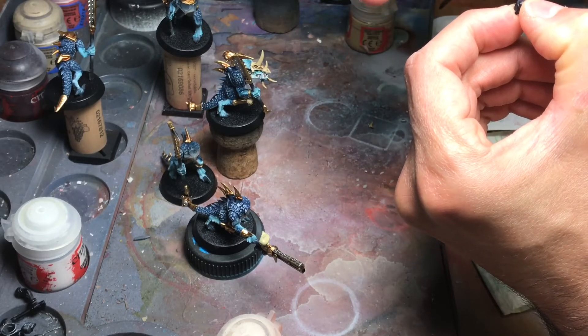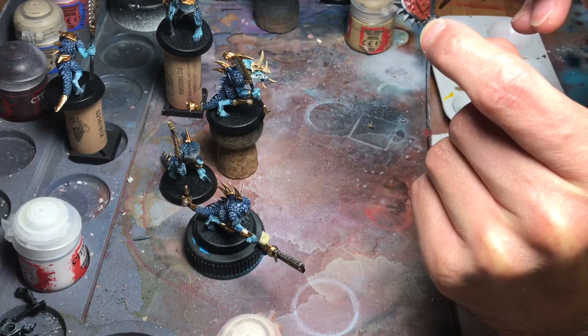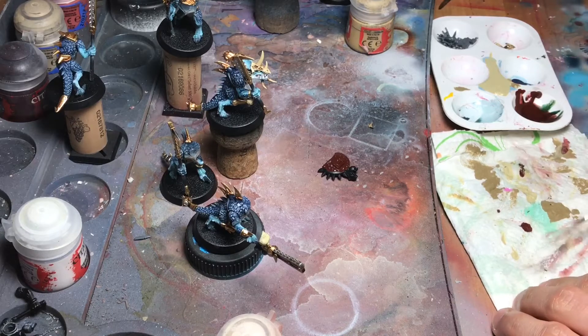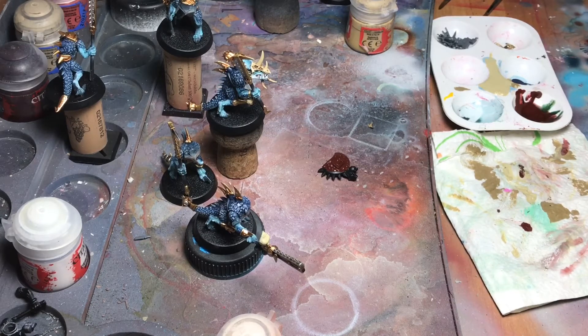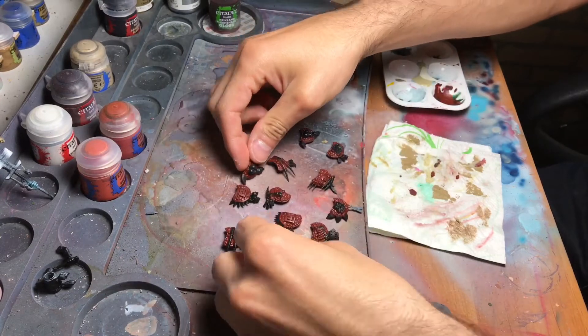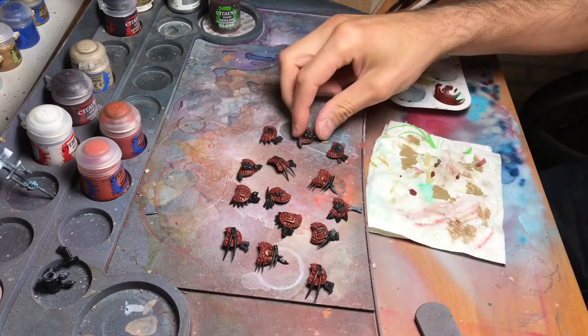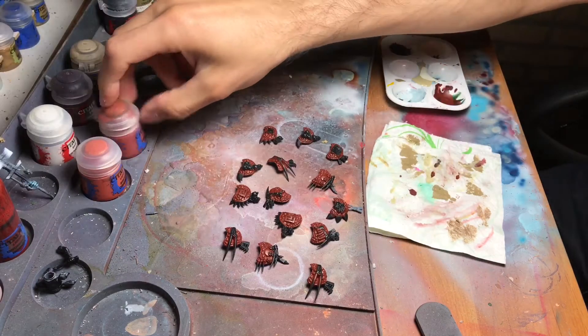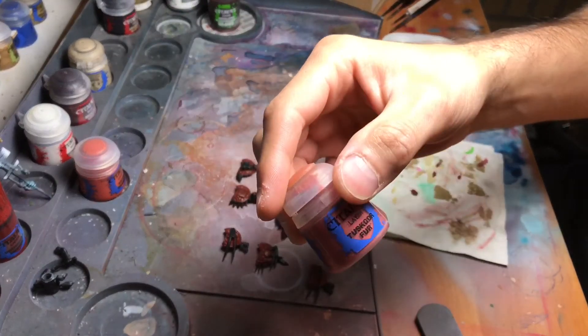Again, be careful when getting close to the skin. This shield is ready for painting the highlights, and for that I'm going to let this one dry and we will be doing the first highlights on it. As you can see, at this point we have painted all the shields in Dumbull Brown.